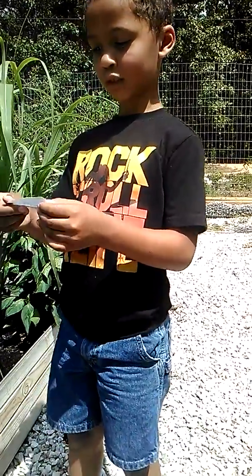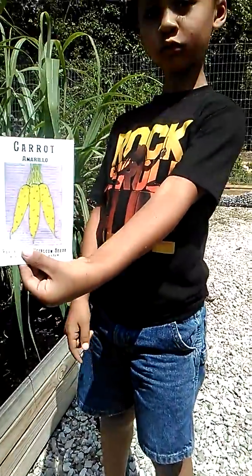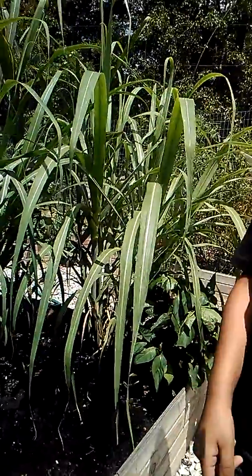Carrot seeds. What is the name of this carrot seed? Show us the package. Carrot Amarillo. Okay, flip it back over so you don't lose your seeds.